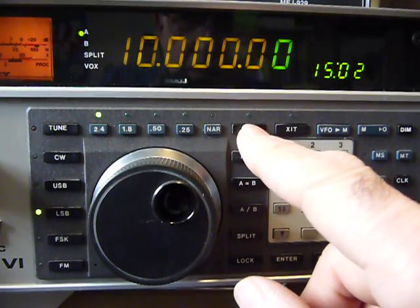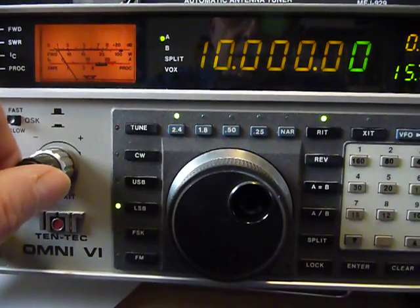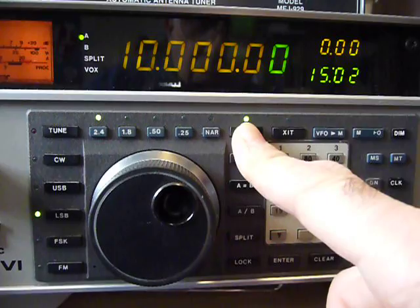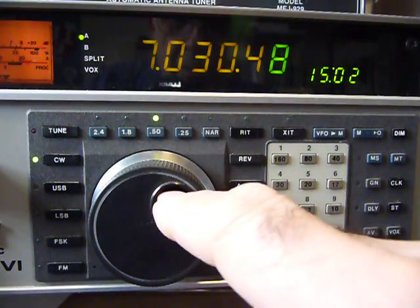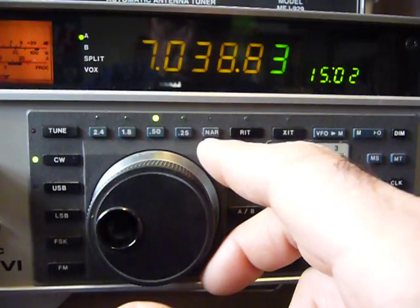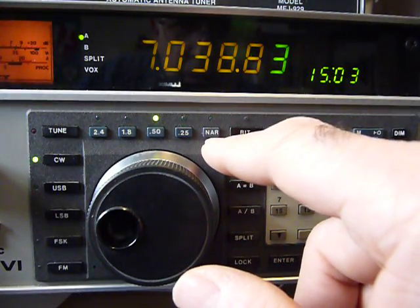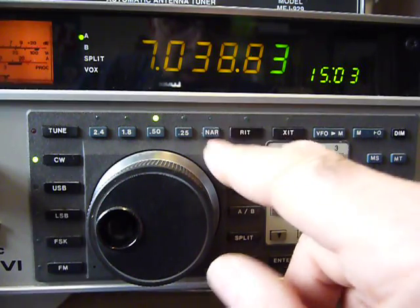This radio also has a RIT. This is the RIT select button right here, and right here is the adjustment button. If you want to clear that, you just hit the red button again. We also have all five filters, including this narrow band filter. This one is for RTTY, but when I press it, it just knocks everything out — I don't understand it and I have to recheck the manual.